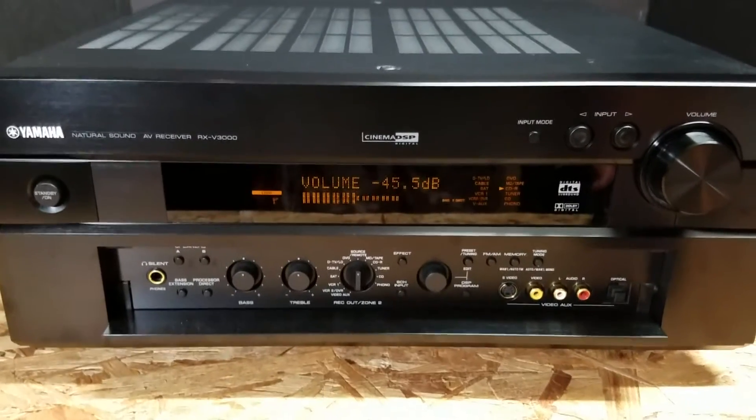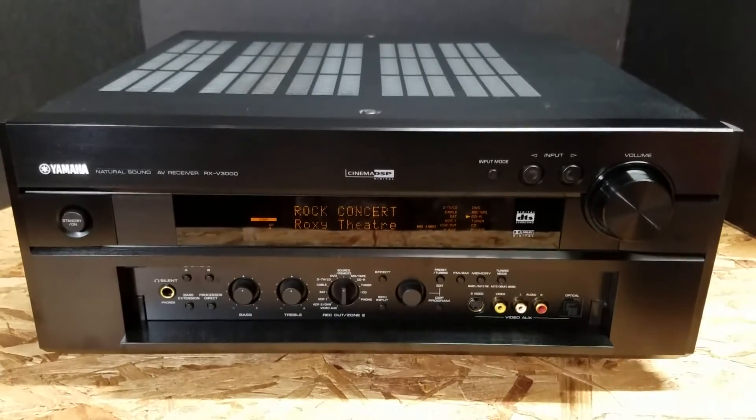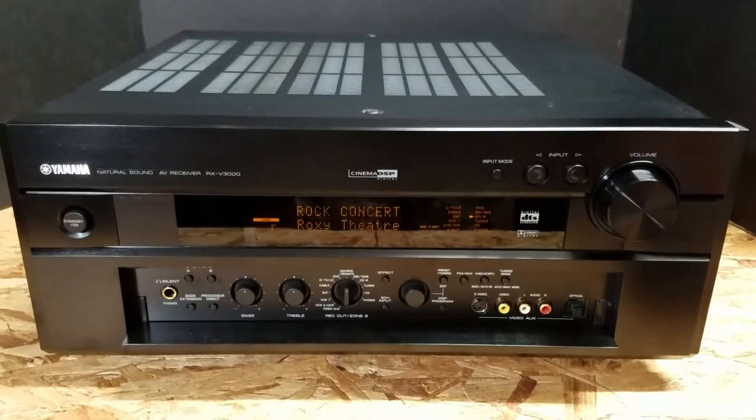Absolutely flawless — this thing works. From the remote to the receiver, everything has been tested. I hope you enjoyed this brief video and thanks for watching.